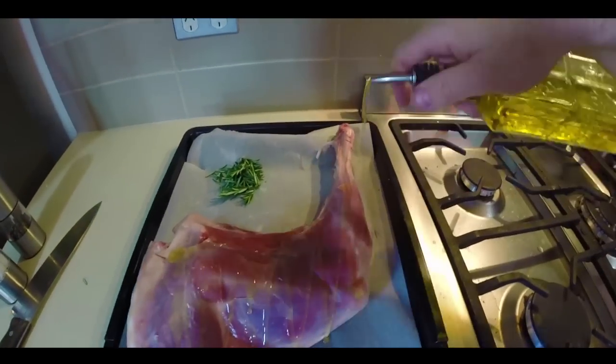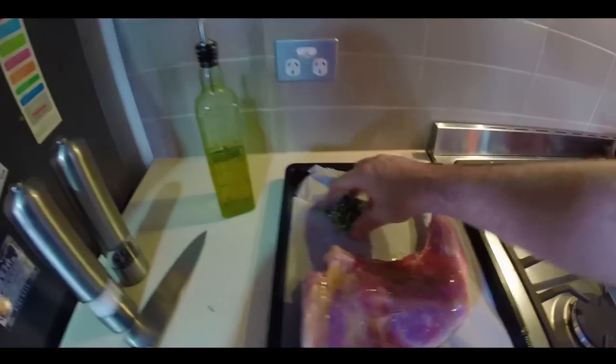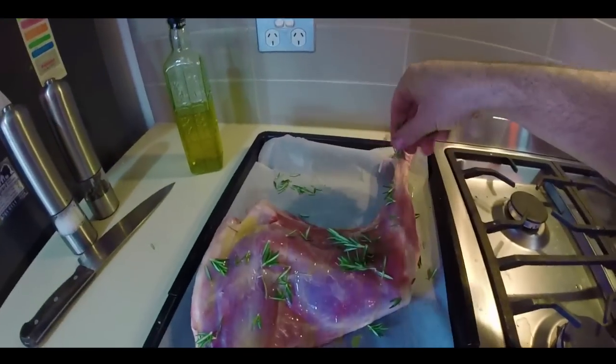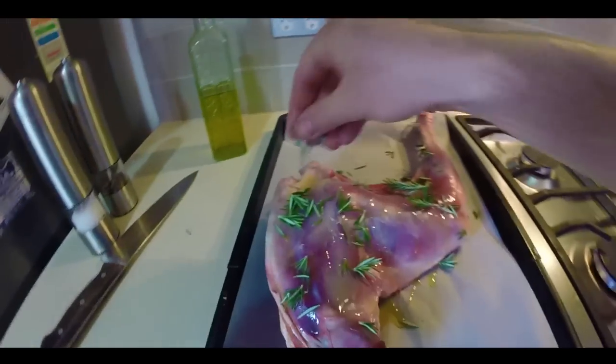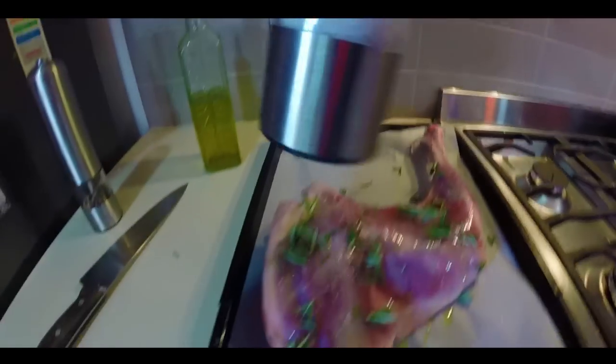All I want to do is a little bit of olive oil on top like that. I want to get this fresh rosemary and just sprinkle it on top — I don't want to put it into the flesh, just on top so it gets a little bit of flavor into the meat. Then salt and pepper.